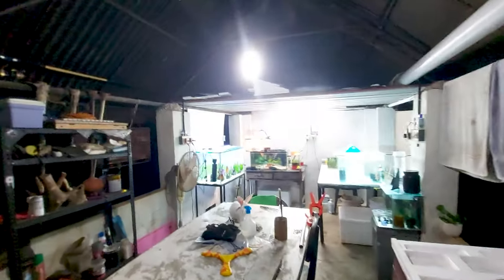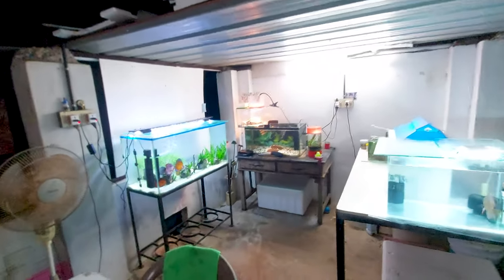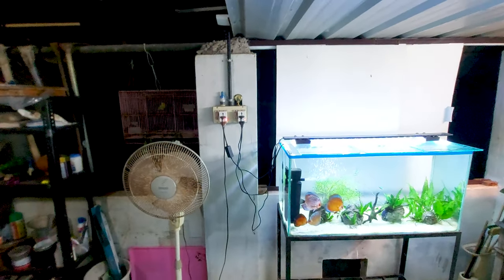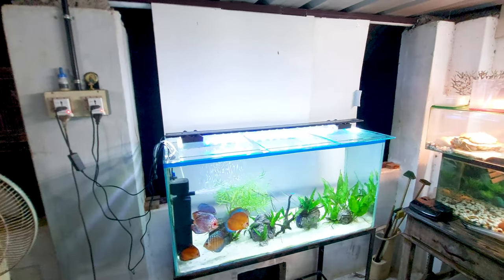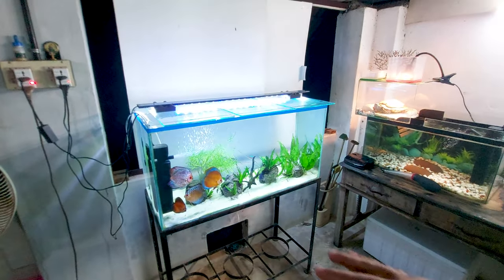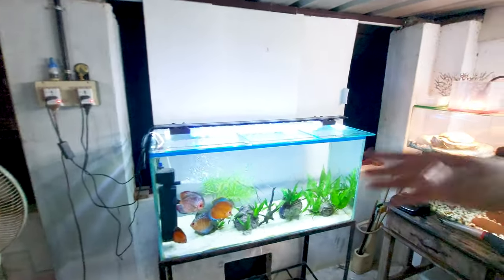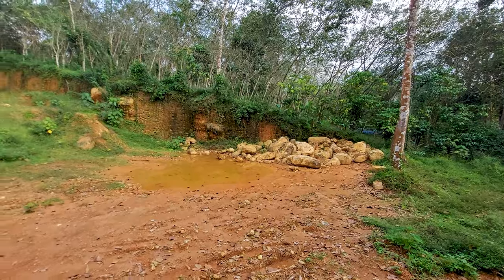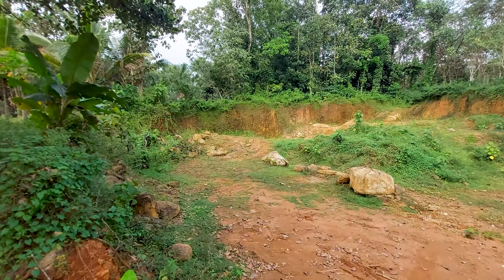This is my old fish room, and there are some changes going to happen here. I am trying to build an extension to that side — it will be a fish room plus a studio-like thing. I have some other work too: I can do my business work here and also make YouTube videos. There is about one acre of land around my house. There is some work going on here — I will show it the next morning.